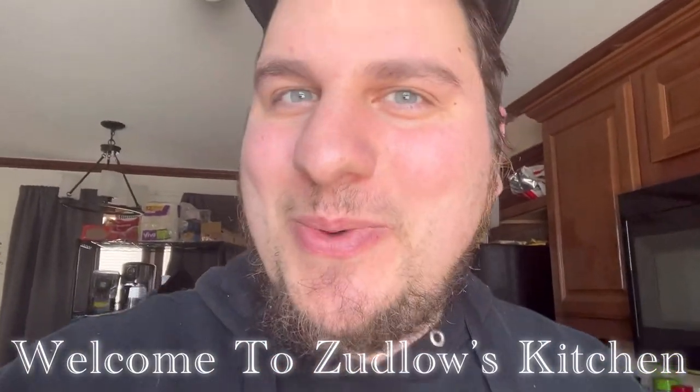Hello everyone and welcome to Zumbo's Kitchen. I'm making a video today because I wanted to show you, give you an update on the green onions that I left in the glass. I want to show you because they've grown pretty big and I'll kind of show you the difference.